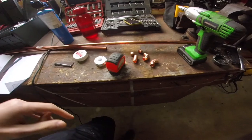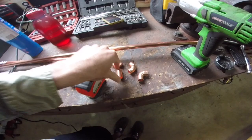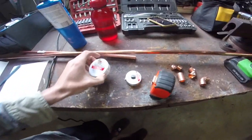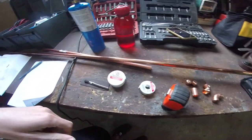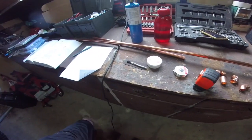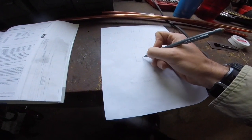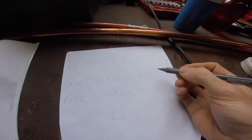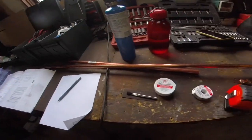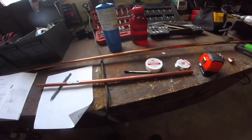We've got two pieces of copper, two 90-degree fittings, two end caps to keep water out, and a sleeve to help us adjust. Additionally, we've got some paste flux and some solder, a torch, and a tape measure. This antenna is basically a J shape. We're going to do the short end first, which is 19.3 inches. We'll get a tubing cutter and cut the shorter one to 19.3 inches.